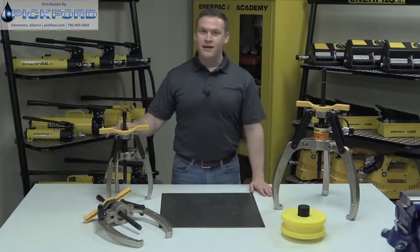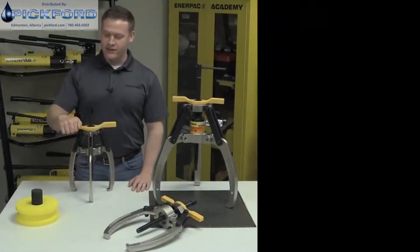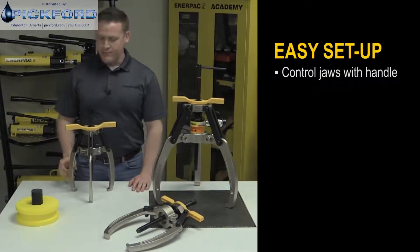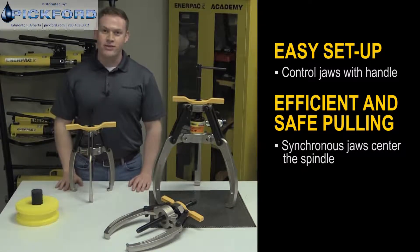The lock grip puller's locking mechanism allows the operator to maintain complete control over the jaws throughout the entire pulling process. The lock grip puller's handle controls the opening and closing of the jaws for a quick and easy setup. The synchronous movement of the jaws centers the spindle on the shaft for a more efficient pulling operation.